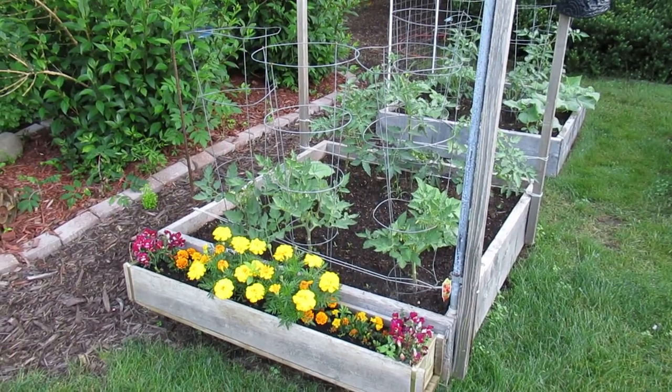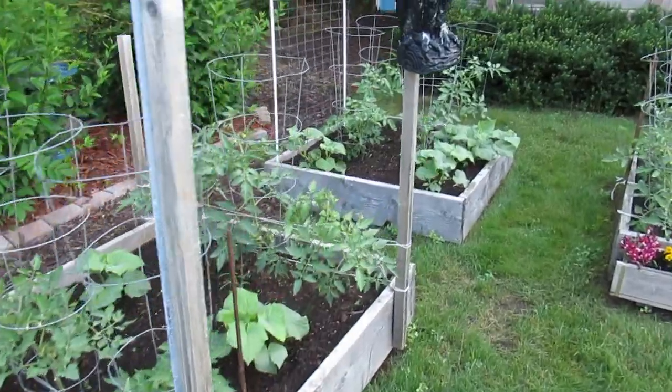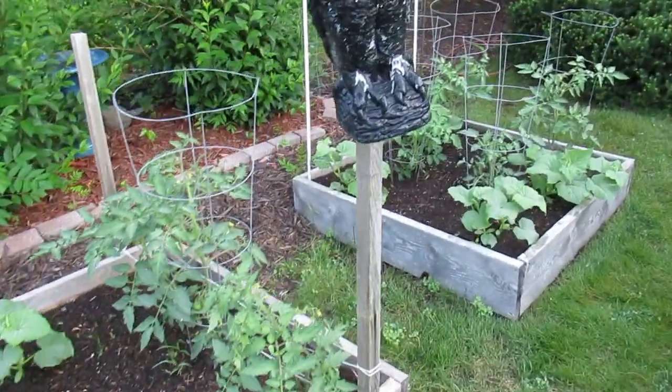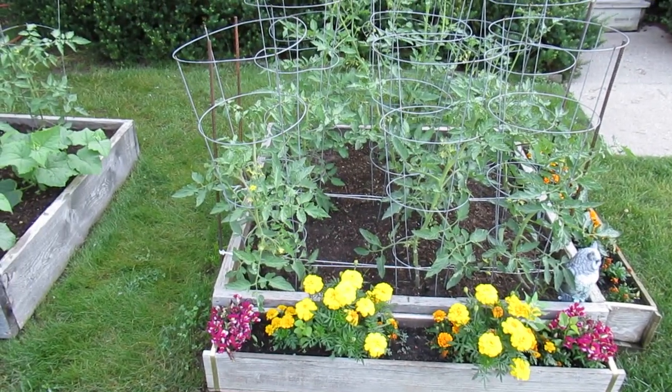One of the things I've been trying for the last month or so is doing fertigation with a hose-end venturi siphon. I'll show you what I found out with that.